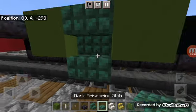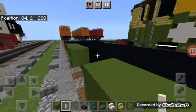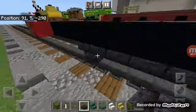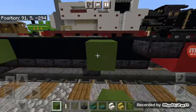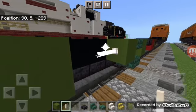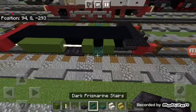Add a dark prismarine stair with a slab on the bottom in the middle. Grab out end rods and place two in the middle, then add two polished black stone brick slabs below those. Repeat all of that on the other side — put the stairs and slab, add the end rods, and add the two polished black stone brick slabs.